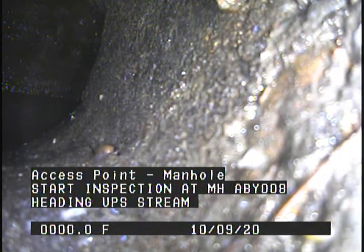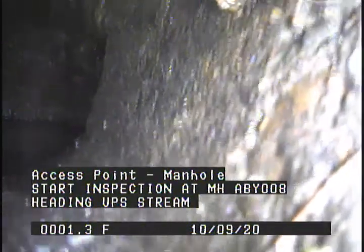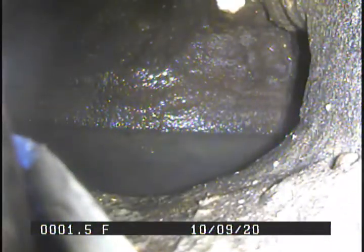Access point: manhole at 0.0 feet. Start inspection at MH ABY008 heading upstream. Water level at 0.0 feet, 10%, due to flow.